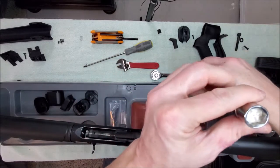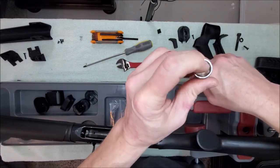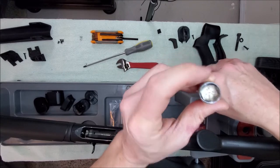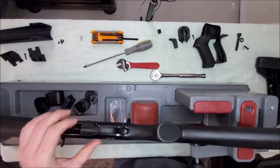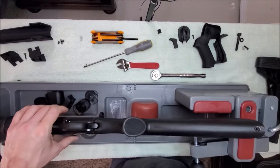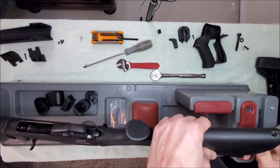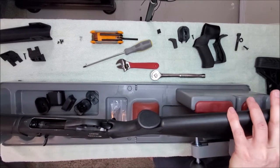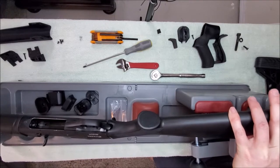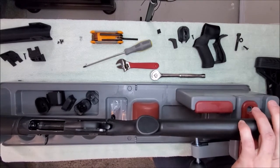We're going to need a 14-millimeter socket with at least an 8-inch extension. This 8-inch works fine. I do stuff a little Kleenex down into it because the socket is too deep — you need a nice shallow one to get this out, makes life a lot easier. The 14-millimeter bolt is inside; I'm just going to take this one out by hand.